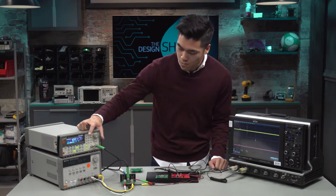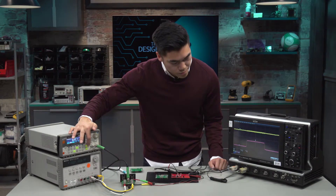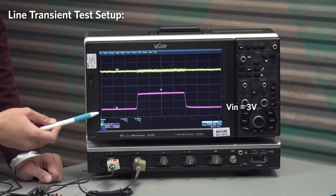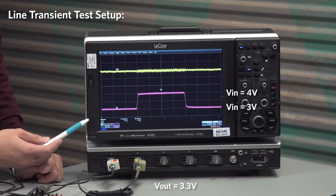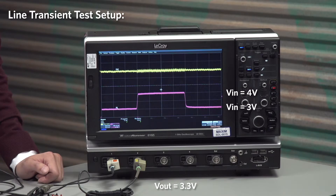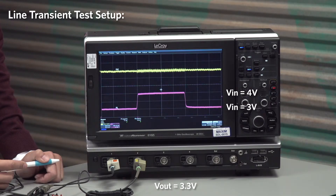We'll take a look at that on the oscilloscope once I trigger off the function generator. We're going to be going between 3 volts up to 4 volts. I would consider this to be an extreme test for buck boost due to the fact that we're going to be transitioning between the two modes of operation. We're going to be going from boost mode because we're going to be at 3 volts in, 3.3 volts out. At 4 volts in, 3.3 volts out will put us into buck mode.